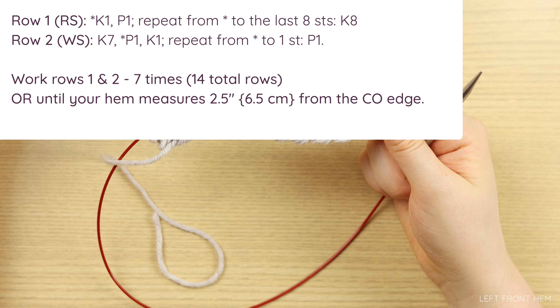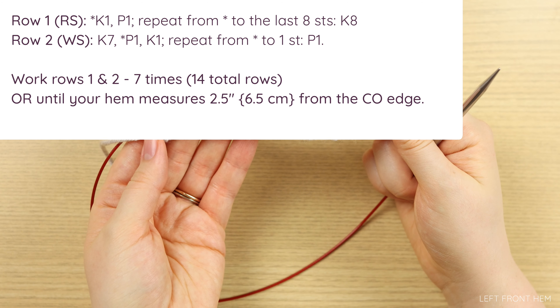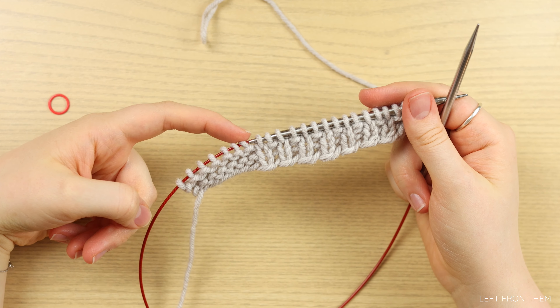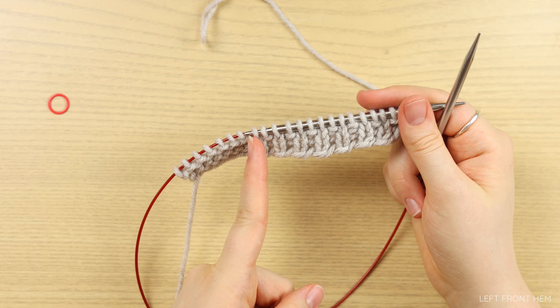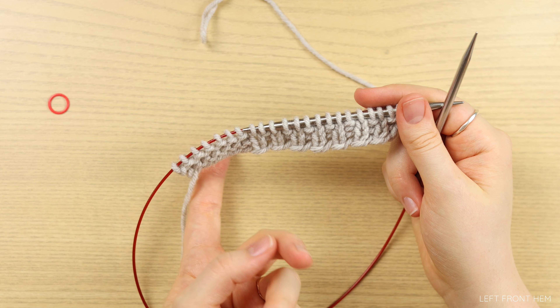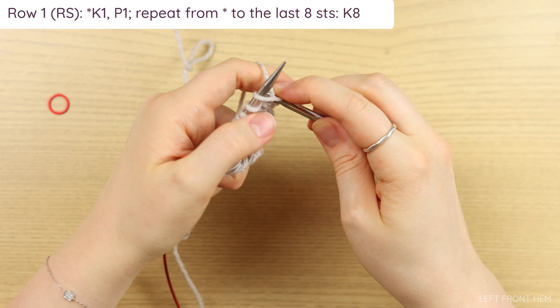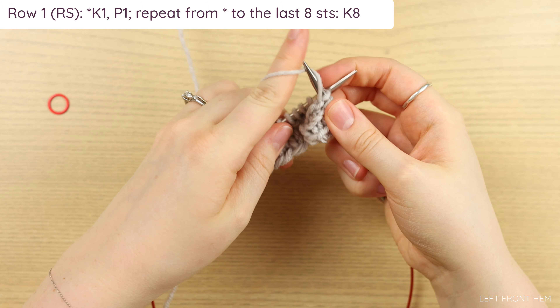That was a repeat of rows one and two. You're going to work rows one and two seven times for a total of 14 rows, or until your hem measures approximately two and a half inches or six and a half centimeters from the cast on edge. Something that you might find very helpful is to section off your seven garter stitches with a stitch marker, placing it in between your ribbing and your garter. This can be helpful for the entire panel as well.